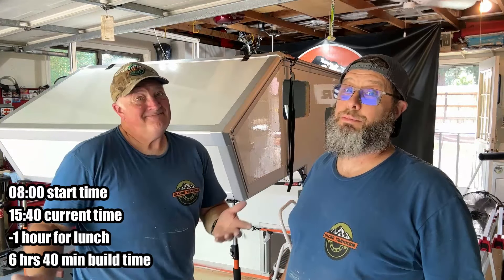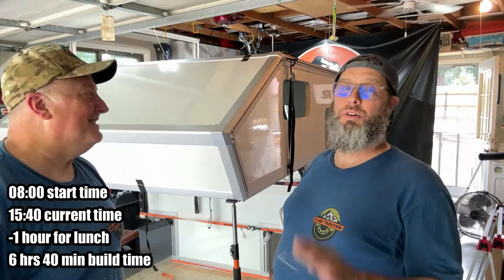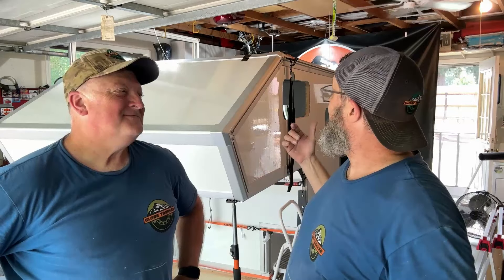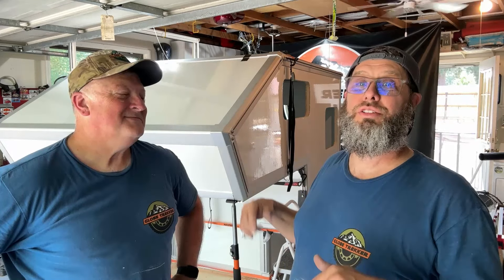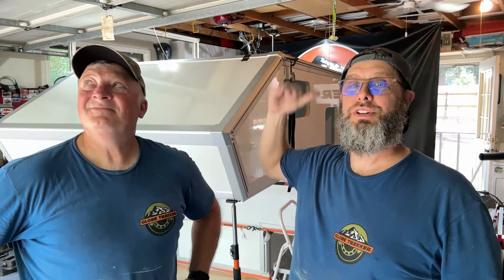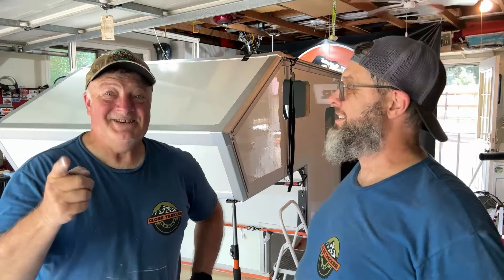Not bad for a couple of old guys! So the boxes are together — we kind of got into a mode and stopped talking and giving you guys as much instruction, but again watch the videos. We're going to need to finish caulk it, do the finish caulk, finish the inside, drag it outside, and put the brush guards on because it won't fit through the garage — so that's something you'll need to check when you do yours. Then we're going to show you something very exciting and new that comes with every one of our kits. Stay tuned.